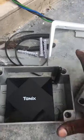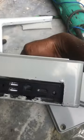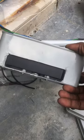After cutting the junction box for the TV box display number and TV ports, put the TV box inside the junction box. As you can see, the TV ports are easily accessible and the display number is visible.